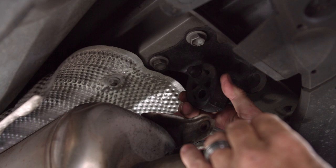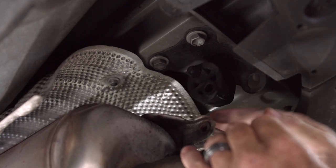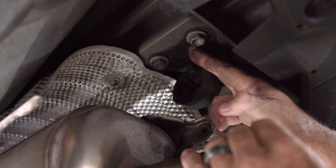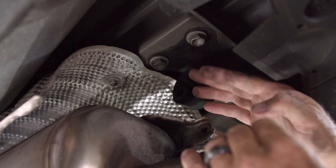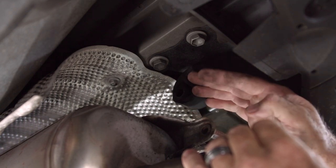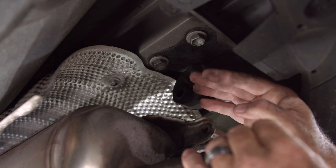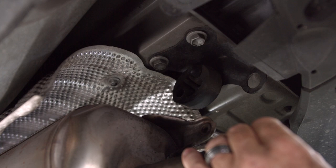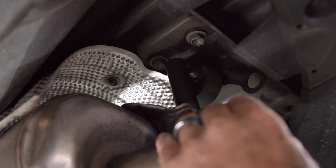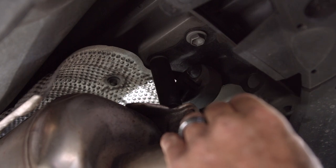Our next step is going to be removing the exhaust bracket. It's held up by these two bolts here and here. We'll drop it down, put the hitch up, and then the whole bracket goes right back in place, sandwiching the hitch up there. I'll be using a ratchet, five-inch extension, and 17 millimeter socket to take these down.